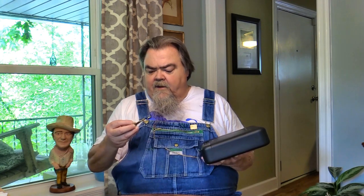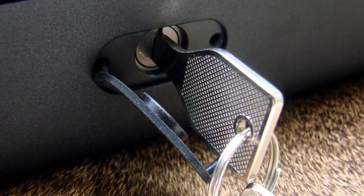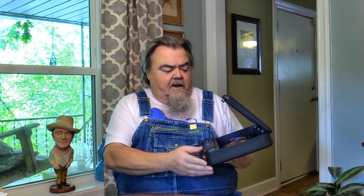It opens in three different ways. First of all, they give you a set of keys with it, which is how you initially open the thing, and you can keep them around — just don't keep them in the safe for obvious reasons. It also allows you to set a whole bunch of different numeric codes with this six-digit keypad, and it opens very easily using that numeric code.